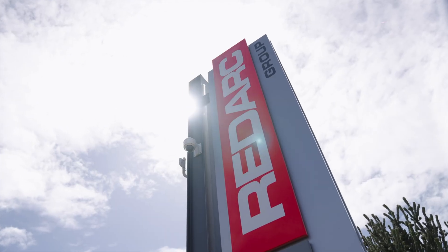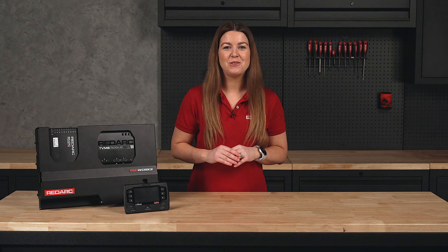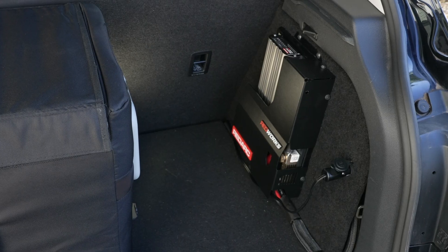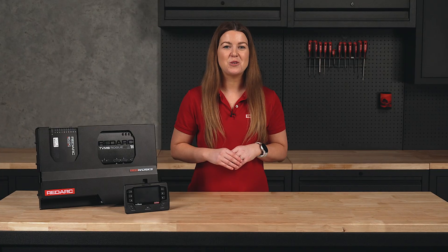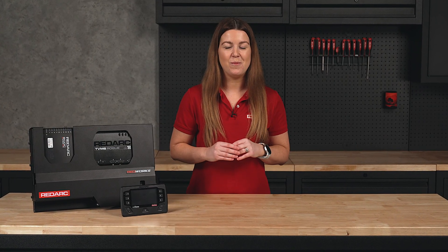Australian made and built to go the distance, with the Pioneer you can truly take control of your adventures, creating a smart, connected setup that works exactly the way you like to travel. Whether it's Scout, Nomad or Pioneer, there's a Redworks panel for every adventure. Still not sure what panel is right for you? Head to RedArcElectronics.com to learn more.